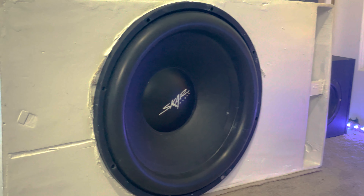My amplifier is the Power Acoustic RZR1 2500D, and it only puts out about 900 watts RMS at one ohm. So it's definitely not putting these subwoofers to their limits, but it's still a pretty good amount of power.